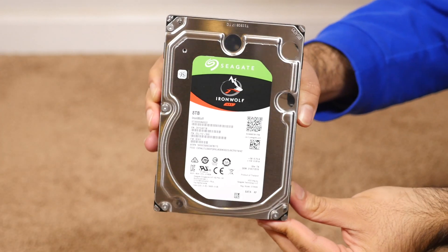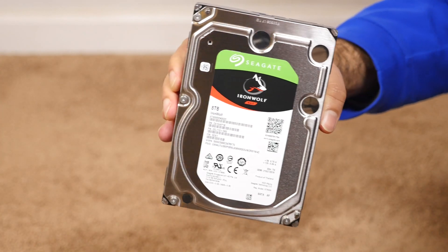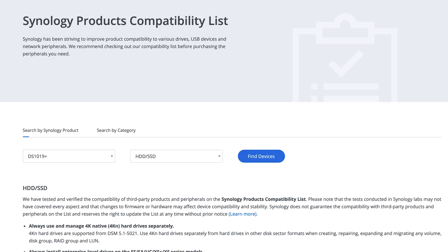I personally got the Seagate IronWolf NAS hard drives — I'll leave a link in the description below. Any hard drive will work, just make sure it is meant for a NAS. And to make extra sure you're buying the right hard drive for your NAS, go to Synology's website — there's a whole page dedicated to choosing your drive and making sure it's compatible with the model you're getting.